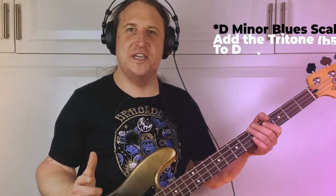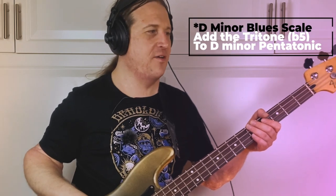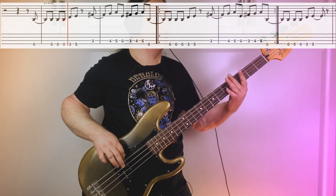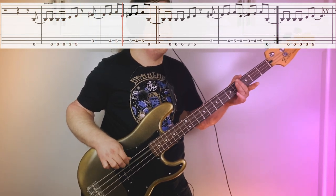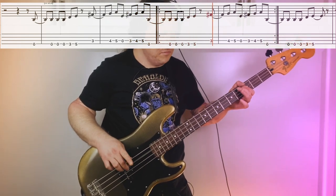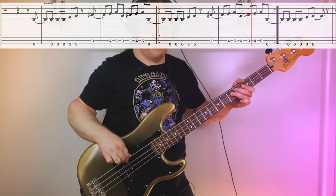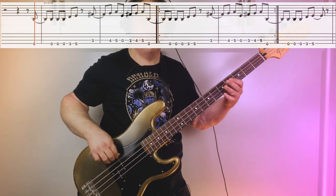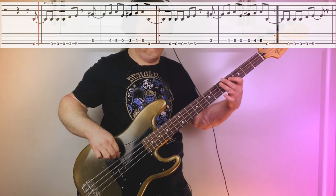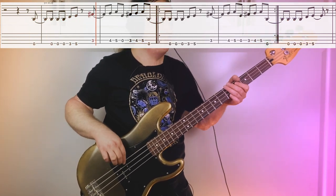Riff number one uses the D minor pentatonic scale. Here it is, nice and slow. The first half of the riff is happening all on the low E string — now low D string. There's a nice little syncopation in there, lots of groove.